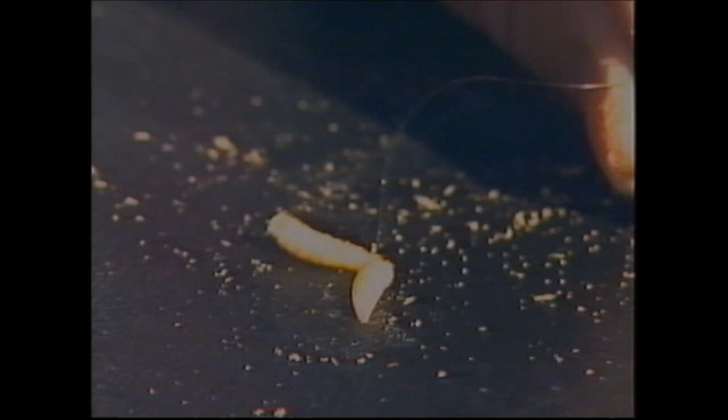Sometimes when we fish double maggot, we top and tail them. In other words, we hook one maggot through the mouth and another through the two eyes at the top. That gives a crawling away and a crawling to effect.